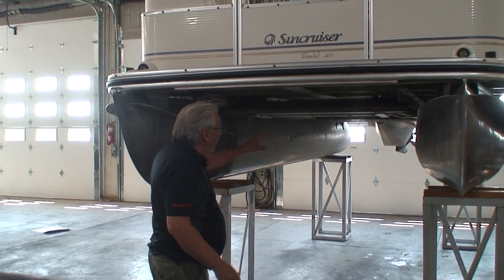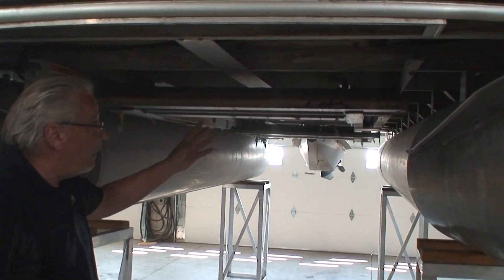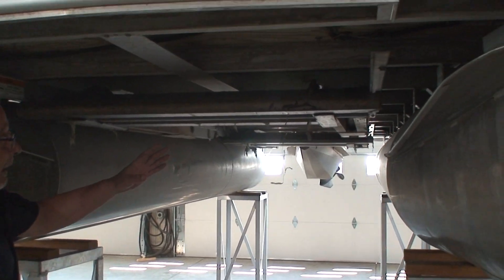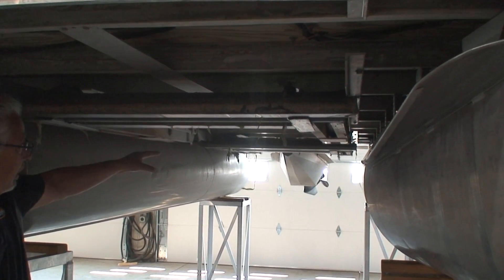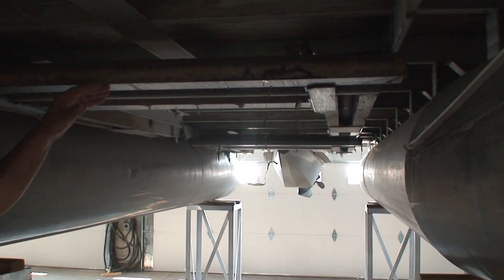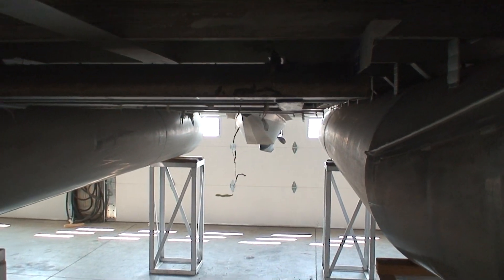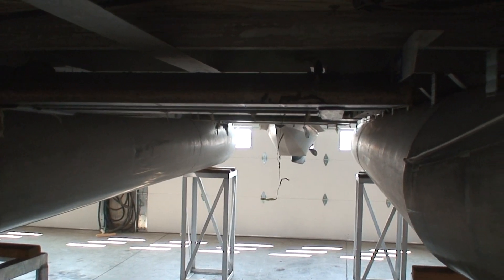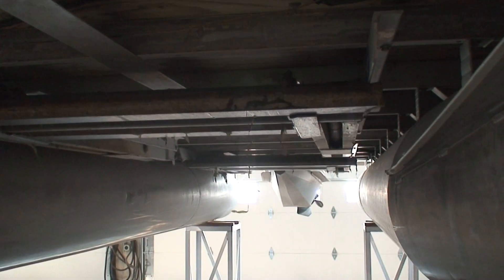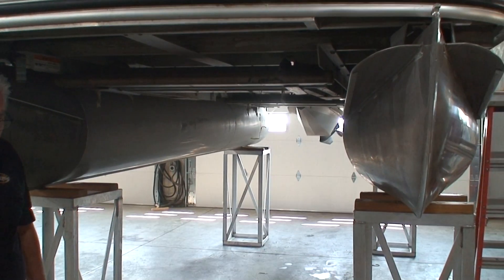This is a set of sea legs that happens to be on a bi-toon — standard legs, as we call them. You'll notice how the legs right now are in the retracted position, so the footpads are parallel with the bottom of the pontoon. As we lower these legs all the way down, the footpads are going to swivel and they're going to sit on the bottom of the lake.